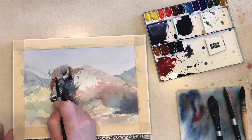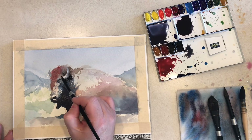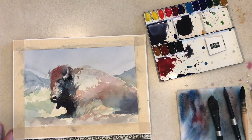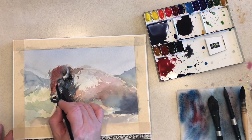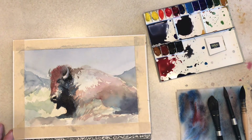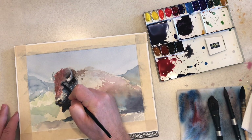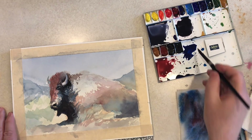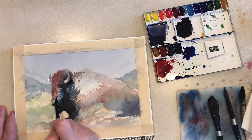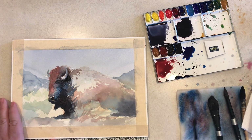This is the Holbein 250 palette that I showed in my palette review video a week or two ago. Since then I've filled it with Daniel Smith colors, and I'm just enjoying using it. It's a good size for a quick little painting like this, which is done on Arches cold press watercolor block, nine by twelve. I'm really enjoying these Daniel Smith colors — they're more vibrant than the Windsor and Newton ones I've used in the past, and they wet and reconstitute on the palette much better.